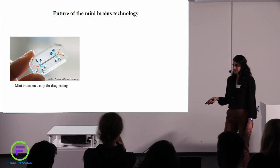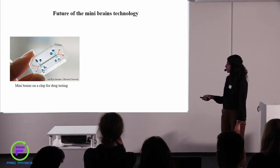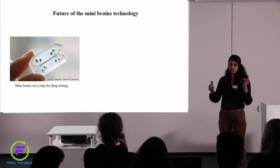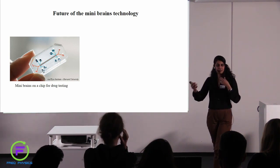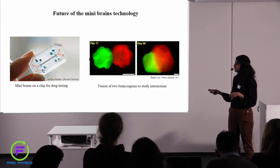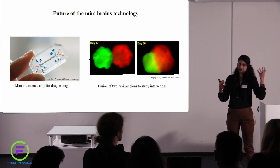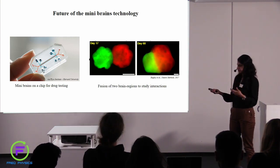What is the future of this technology? People are trying to do some more cool stuff. Since I spoke about disease modeling, what people are now doing is putting these small structures onto chips and doing drug testing. You can put brain organoids from a normal person and a patient, and compare how a drug works on both of them. People are also trying to make two different types of brain tissue — maybe from the right side of the brain or the left side — and put them together to see how they interact with each other.